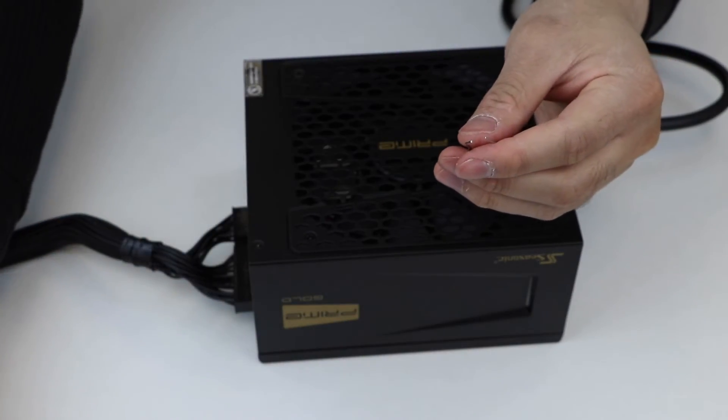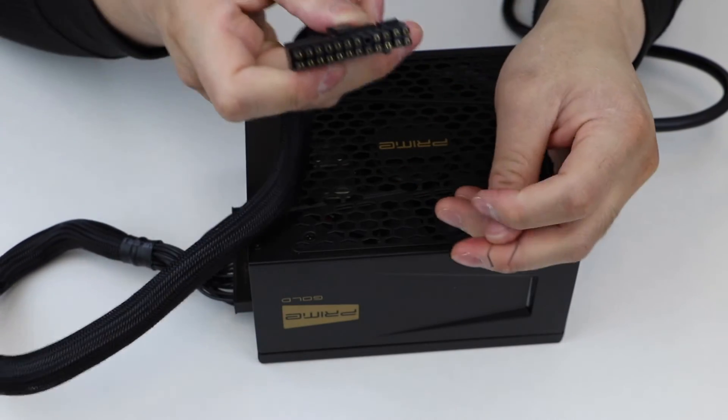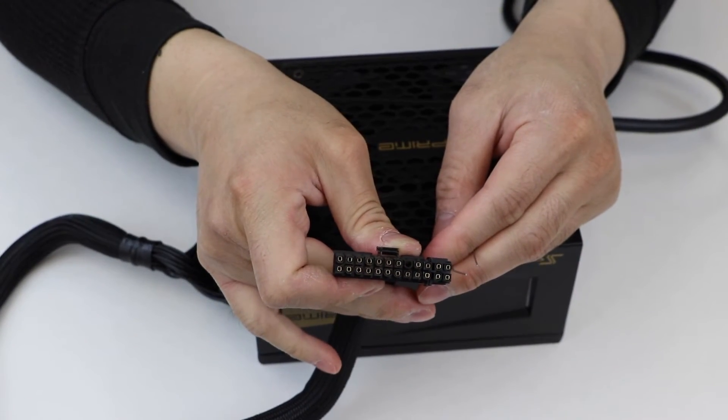In this iteration, we are using the black sleeved ATX cable that came with the PSU.